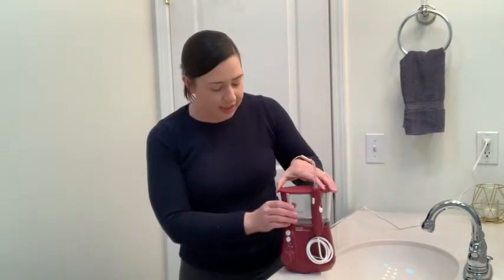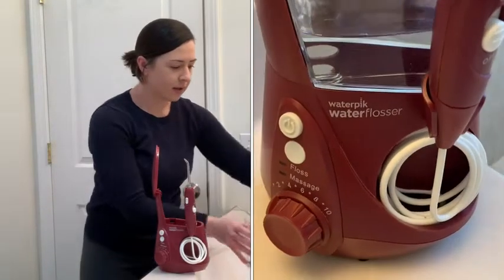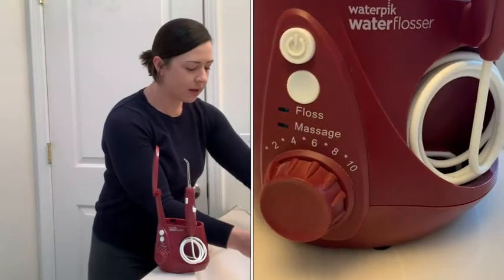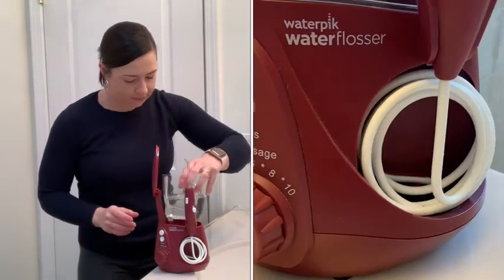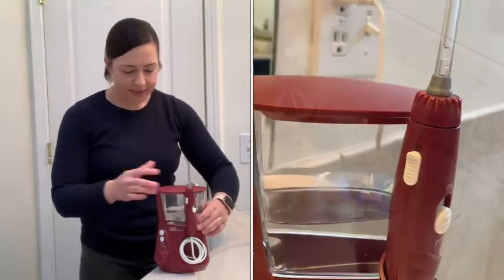Fill up the tank just with water. Easily fill it up here and place it right back in — it fits nice and snug, easy to get it back in — and then you just pop your lid back down.